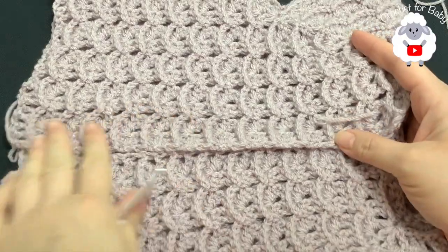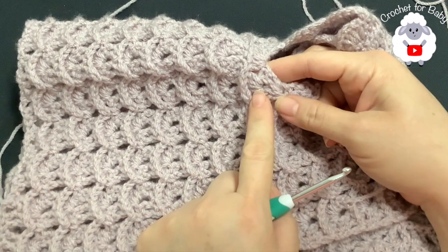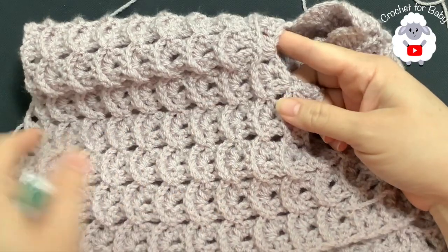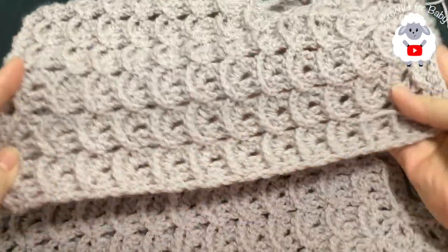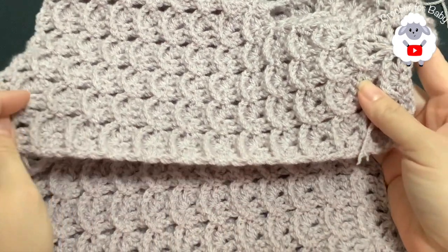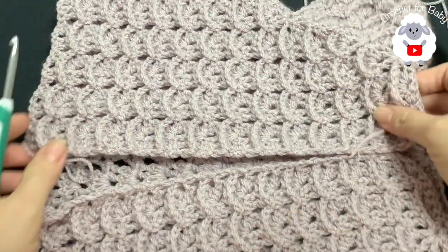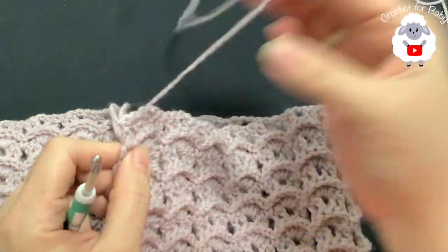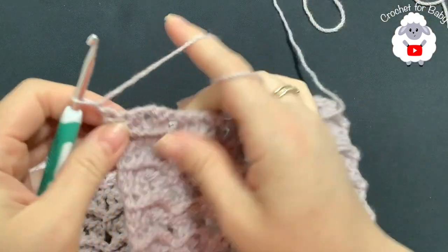I finished this section — I did a total of 17 rows from where we divided the sleeves down to the last row. My last row is the front post double crochet row. Measured from the top of the shoulder to the end, it's about 30 centimeters, or about 11.75 inches. If you want this section longer, you can add more rows.